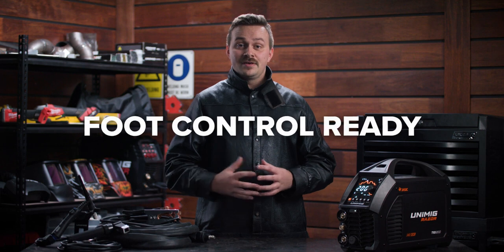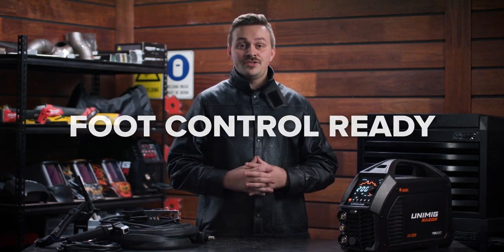The foot pedal is the perfect accessory, letting you easily adjust your amperage to suit every weld as you go without disrupting your torch movement.